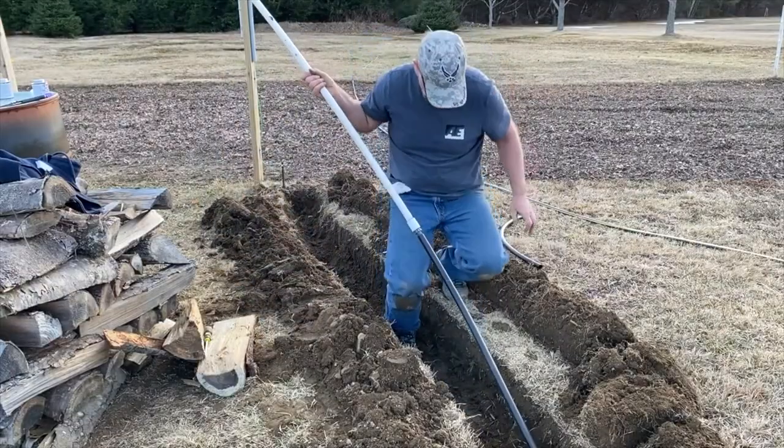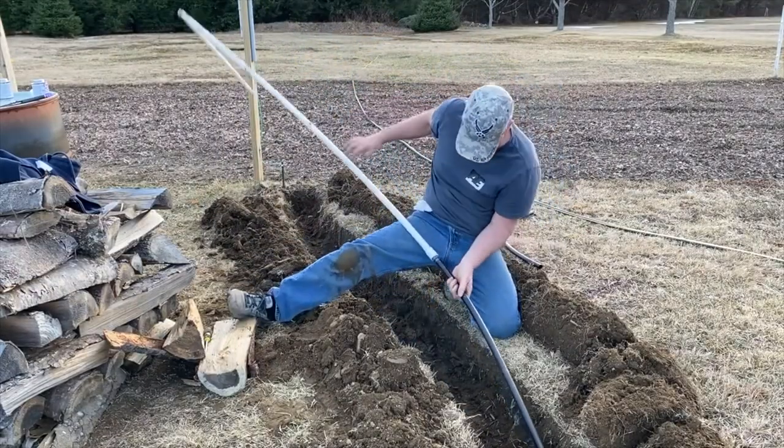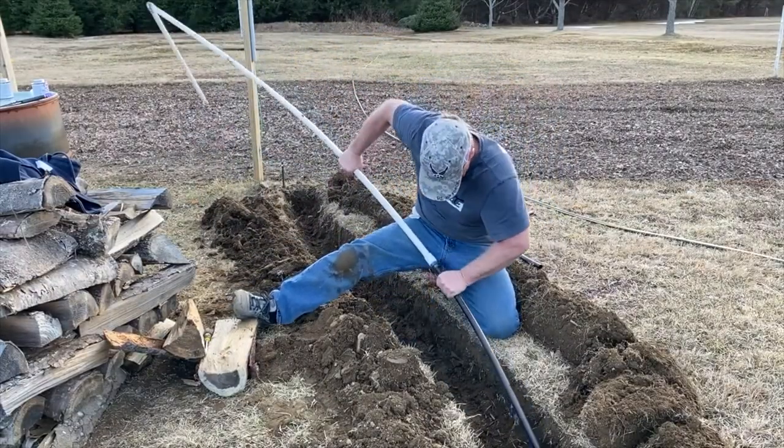When I installed that water line, I dug the trench by hand. I only dug it about 12 to 18 inches deep, and that's deep enough to protect it from physical damage, but it's not deep enough to protect it from freezing. As you can tell by these fall decorations behind us, we're now in the middle of October and it's time to prep that water supply for winter.